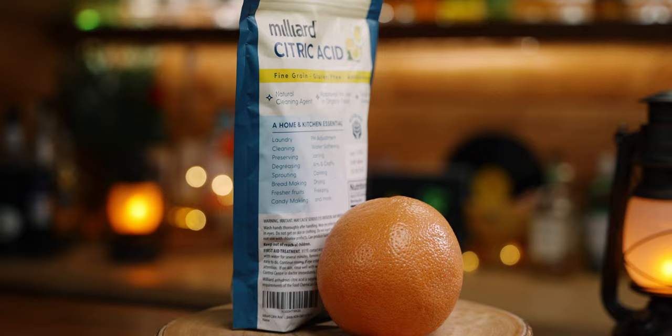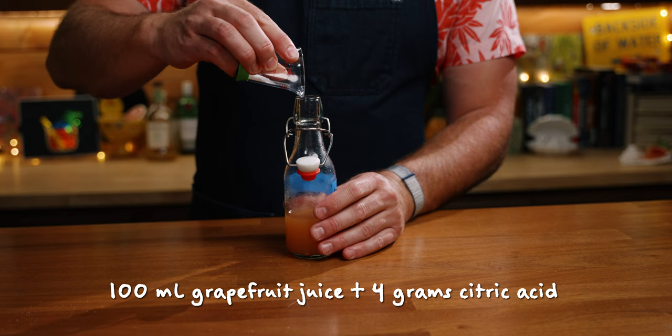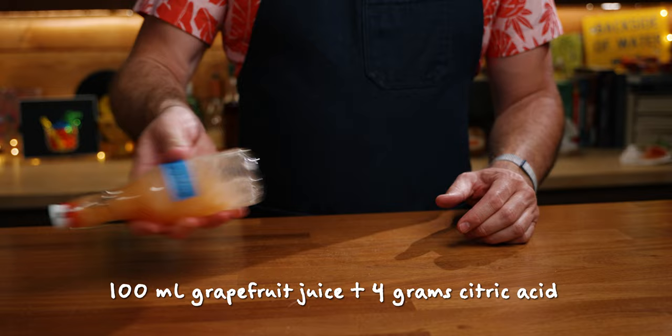For the acid-adjusted grapefruit juice, we'll make that right now. We are taking this from grapefruit acidity to a lemon level. Start with 100 milliliters of grapefruit juice and add in four grams of citric acid. That's it — you have grapefruit juice acid-adjusted to lemon juice.